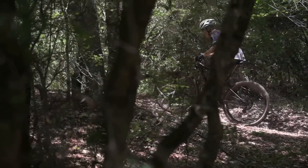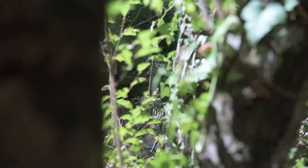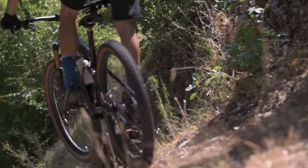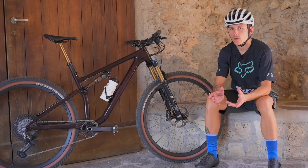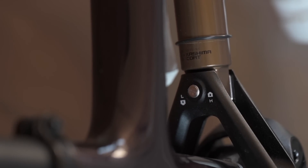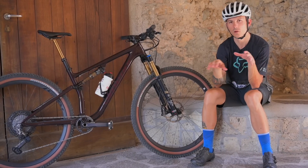Appena salito in sella sembra di stare su una bici da cross country tradizionale, però in discesa permette di spingere sull'acceleratore parecchio, trovando molta sicurezza e molto feeling con il sentiero. Un dettaglio interessante riguarda il flip chip posizionato sul link dell'ammortizzatore posteriore: si può invertire la sua posizione per chiudere leggermente lo sterzo, alzare un pochino il movimento centrale, ottenendo un assetto più vicino al cross country rispetto al trail riding.